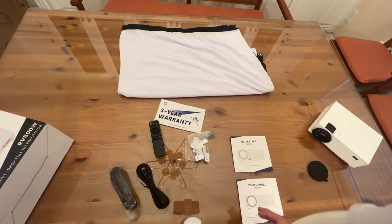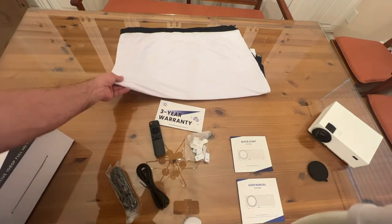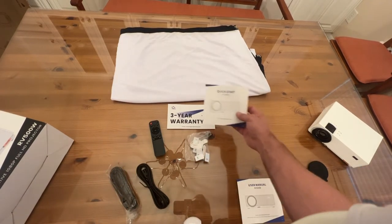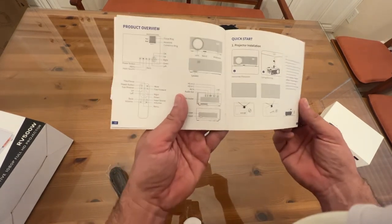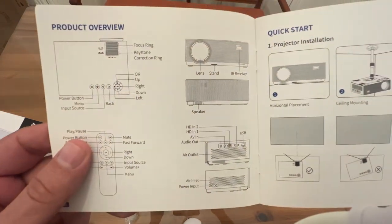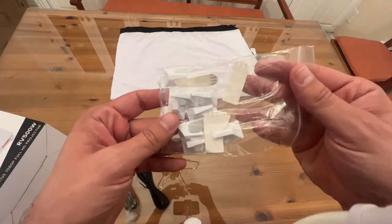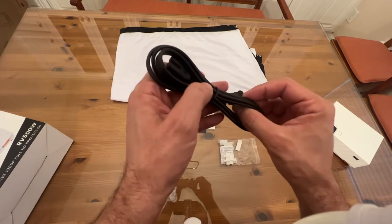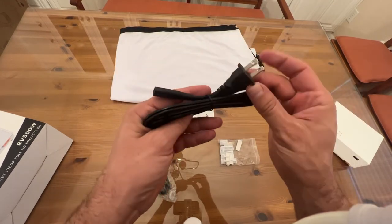Over here you can see the very nice clean white projection screen, the three-year warranty, your quick-start guide, your user manual — and it is nice: every time I've worked with this company everything has been in very clean and easy-to-read English, which can't be said for every product. Here are a couple of adhesives so you can put your screen up on the wall very easily, and of course an HDMI cable and the power cord.